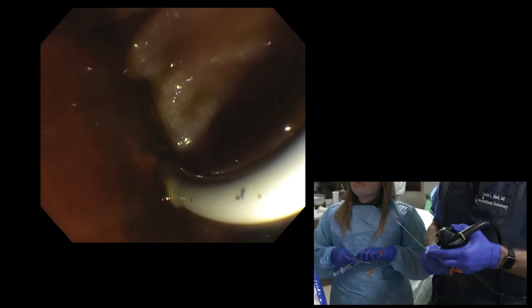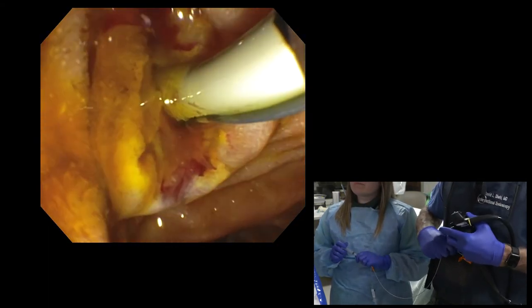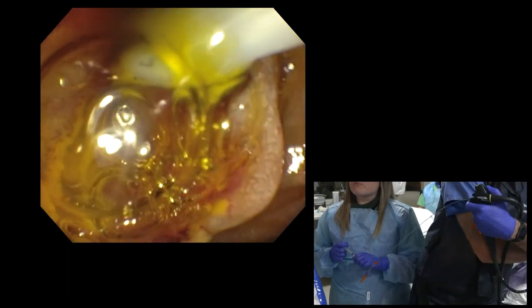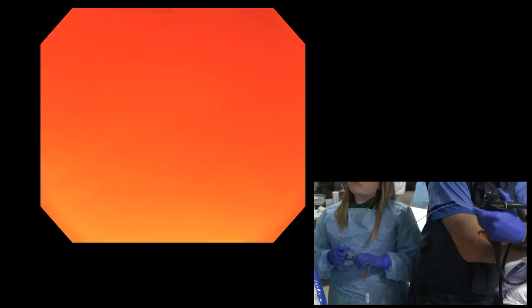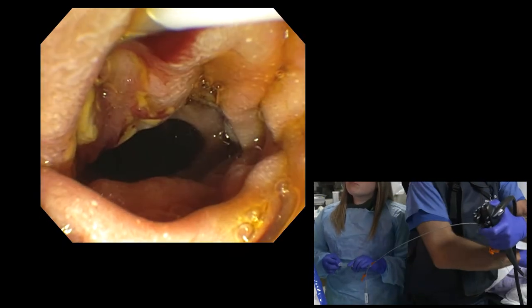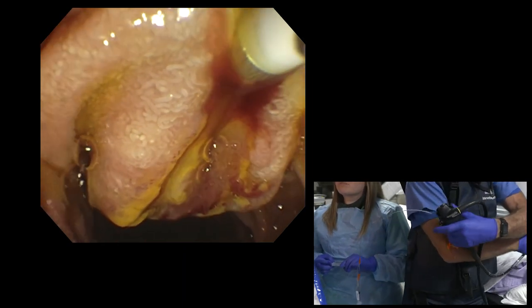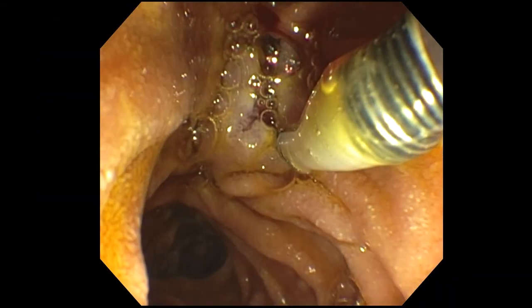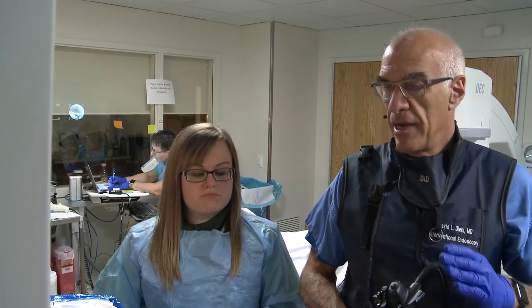And then the final sweep here. We will give her rectal indomethacin. We've given her lactated ringers, but the procedure went without any issues. So I think her risk of post-ERCP pancreatitis is standard, which is to say three to five percent.